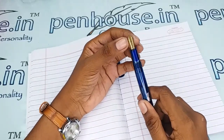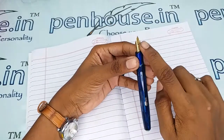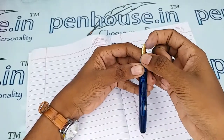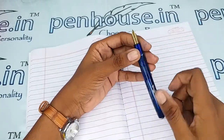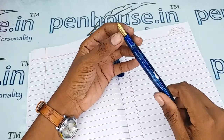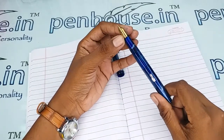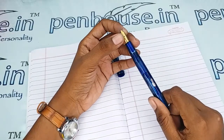A few nibs need to be fine tuned because during manual assembly the tines may stick together. Gently push the tines up and down to create some space between them — this gives smooth writing and good ink flow. Whenever we dispatch pens to customers, we do this fine tuning and check before dispatch — this is our usual practice.